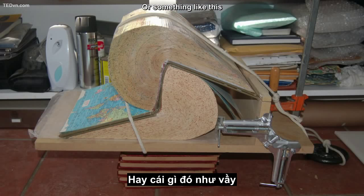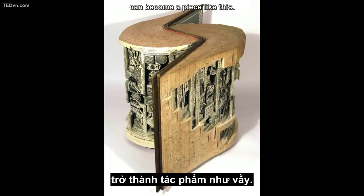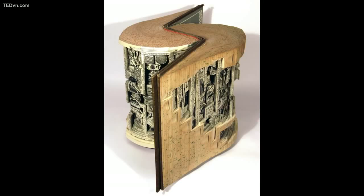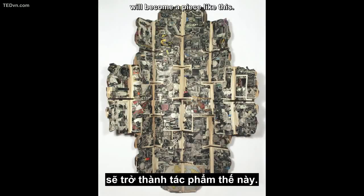Or something like this can become a piece like this. Or something like this — who knows what that's going to be or why that's in my studio — will become a piece like this.